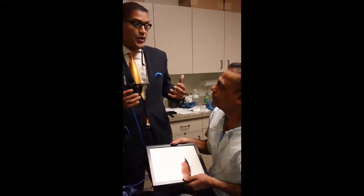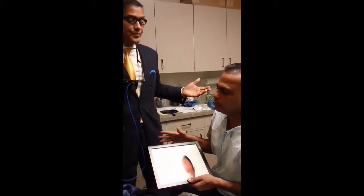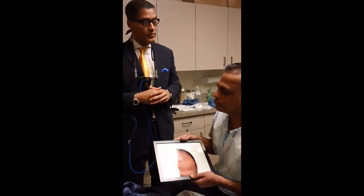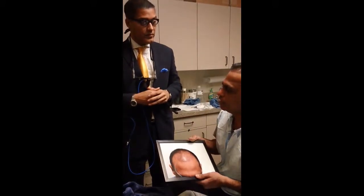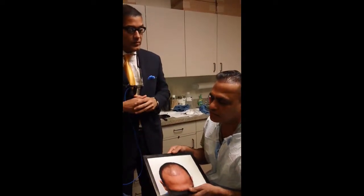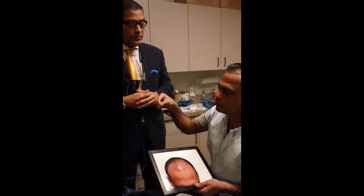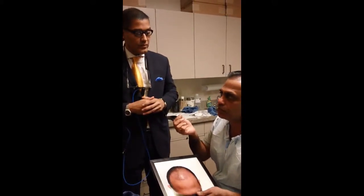And no one's ever said, hey have you had a hair transplant? Nobody ever noticed. They don't believe me actually when I show my pictures — they say you're lying, this is your natural hair. Nobody believes this is transplanted hair. Whereas transplanted hair I've seen in other people, it's like cornrows, always separated, and they show the plugs at the roots.